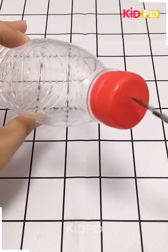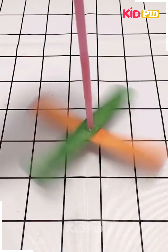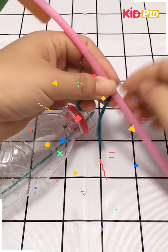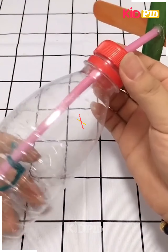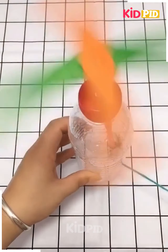Here we take a bottle and make a hole on the cap of the bottle. Through that cap we insert a string, then we make a fan-like thing and insert it through the cap, and then pull the string.